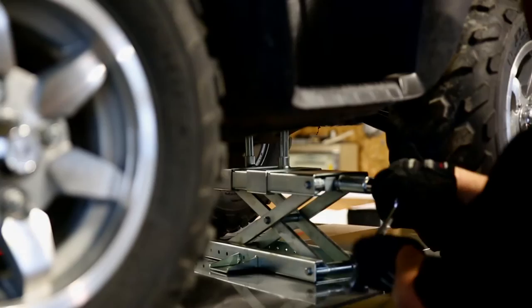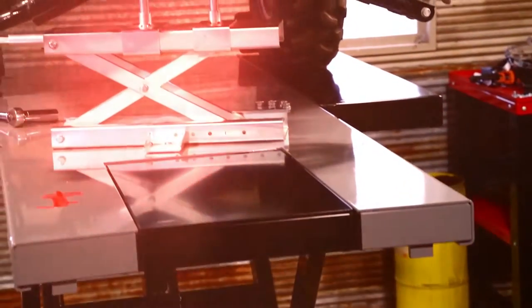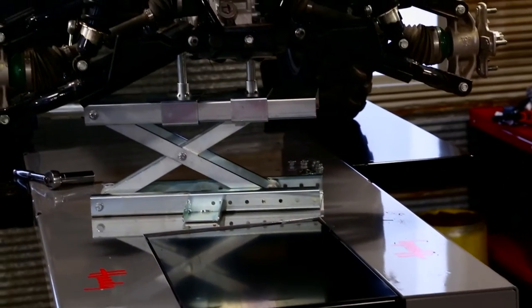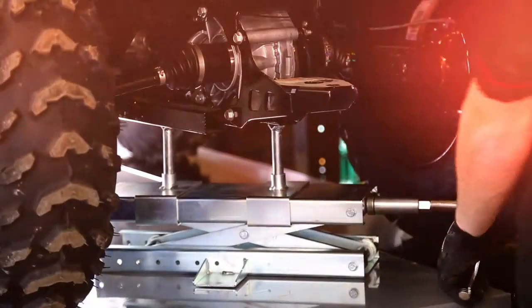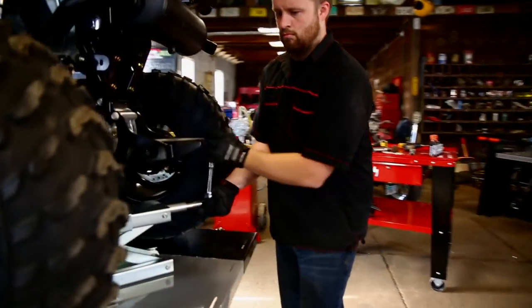Forged from heavy gauge domestic zinc plated steel, and like all Handy products, made right here in the USA, this jack cranks up the muscle with a maximum lifting capacity of 750 pounds.